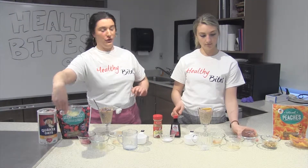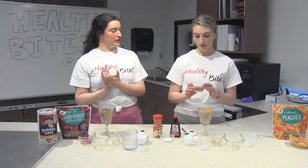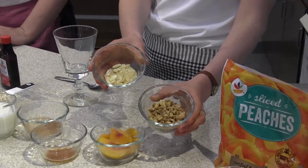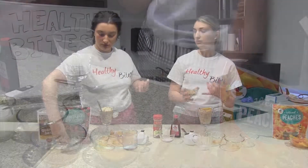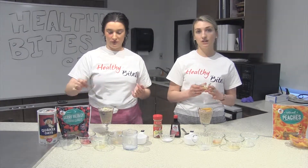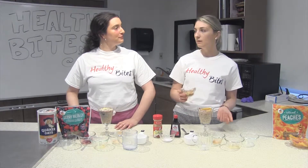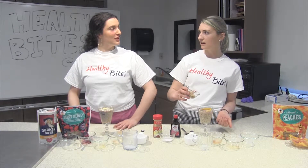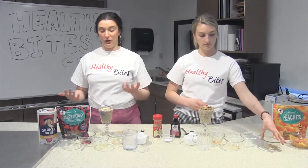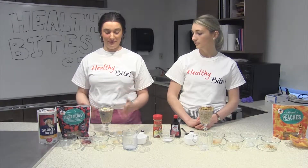Our last ingredient is going to be some nuts. I'm going to use sliced almonds and Tori is going to use chopped walnuts. If you don't like nuts or have a nut allergy, seeds are also a great alternative — chia seeds, flax seeds, sunflower seeds, or pumpkin seeds. They all have a great source of omega-3 fatty acids, those unsaturated fats we want to strive to get more of in our diet. Unsaturated fats help reduce inflammation, and much like the fiber in the oats, fiber in the nuts will help keep you fuller longer throughout the day and help you be more satisfied.